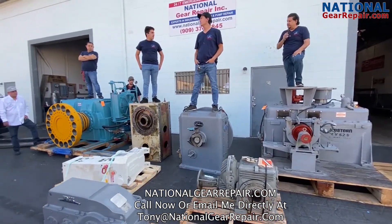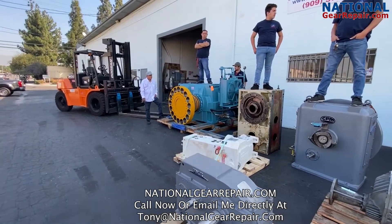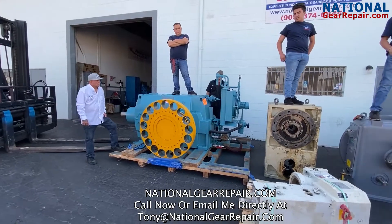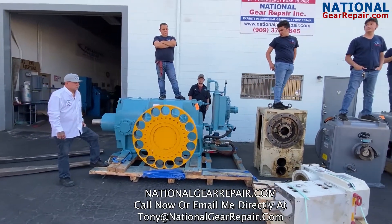And the box at my very end right there with my younger brother Eric standing on is a large Hansen P4, again for a public transportation firm out in Northern California.